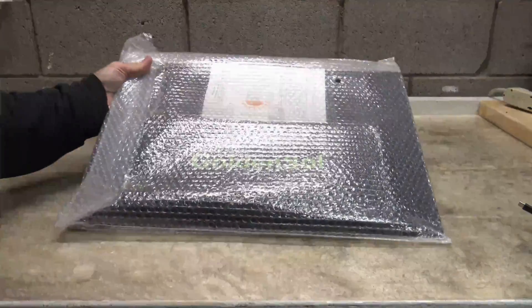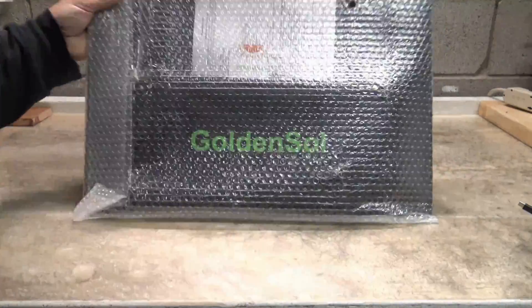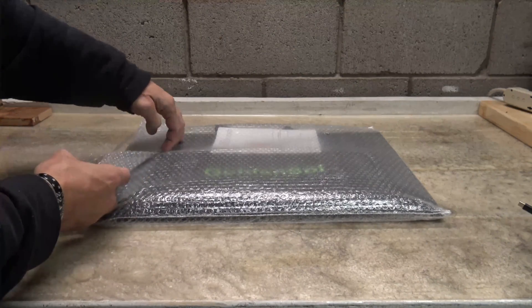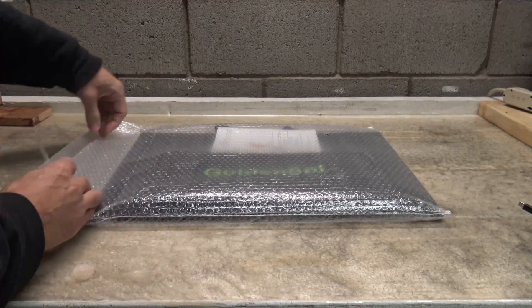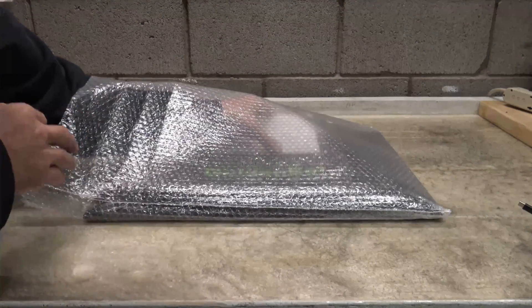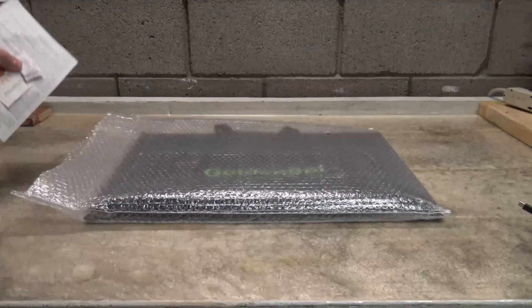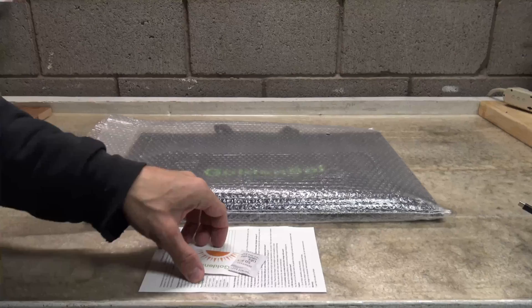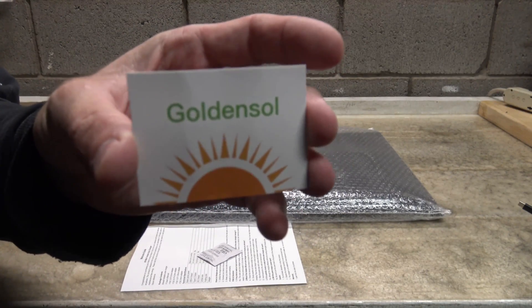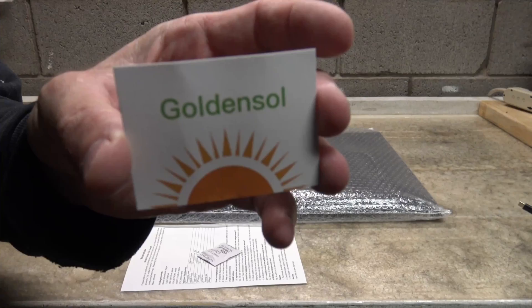Good afternoon, everybody. Welcome back. Jiu-Jitsu 2000 here today. I'm back and I hope you guys are doing fantastic out there. Today, we have an interesting video for you. I'm going to talk about a solar panel that was sent out to review from Golden Soul.